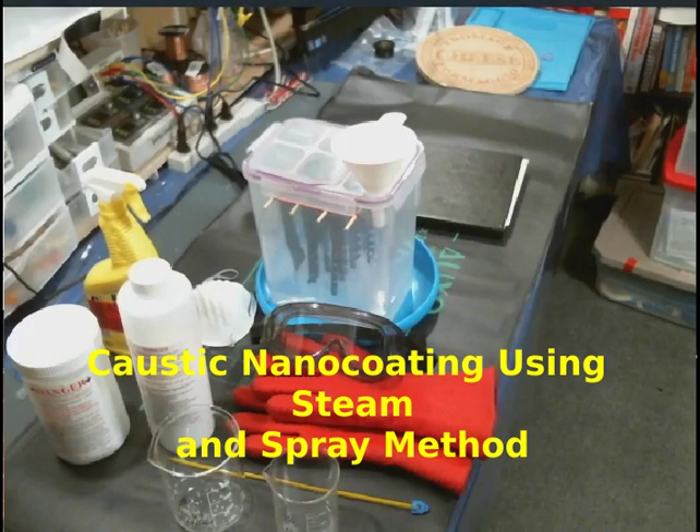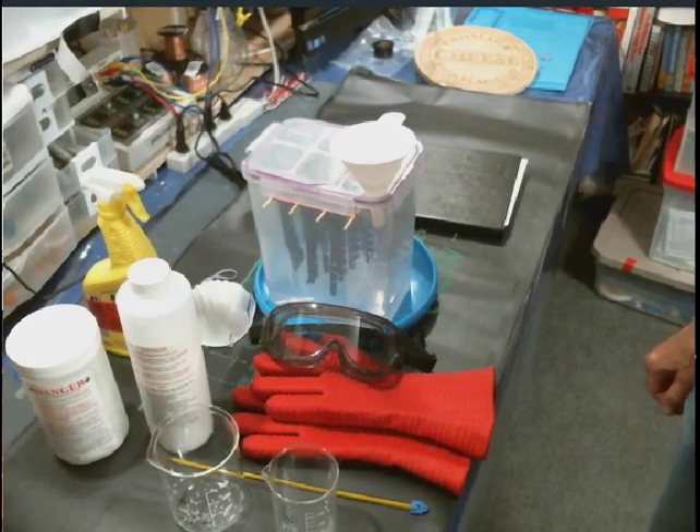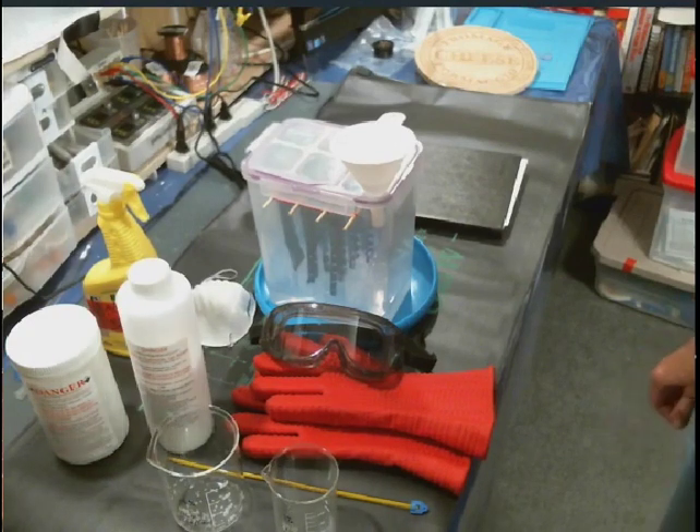Hello everyone. In this tutorial I will demonstrate the method I use for nanocoating plates and coils of all types. In this demonstration we are nanocoating both zinc plates, zinc coils, and also a few copper coils.